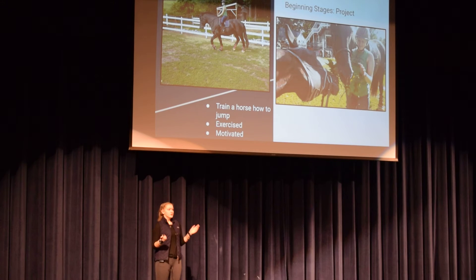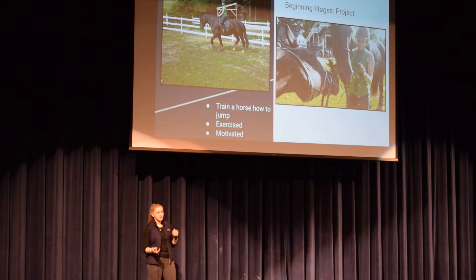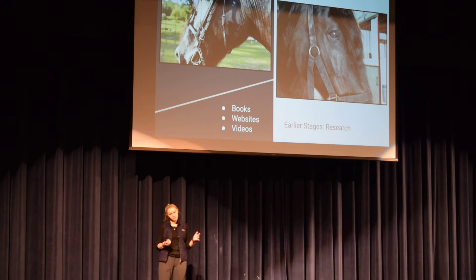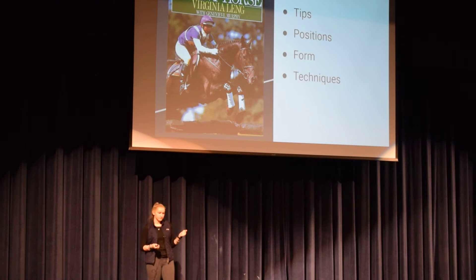My project was training him to jump, but it also involved all the steps in the process of getting there — keeping him exercised and motivated enough to get through the training. Research was necessary; you can't just start and expect to do perfectly. I put in a lot of research through videos, websites, books, asking riders I knew who jumped, and asking previous instructors. I got as much insight as I could on training and on riding properly. One of the books I read was 'Training the Event Horse' by Virginia Lang.